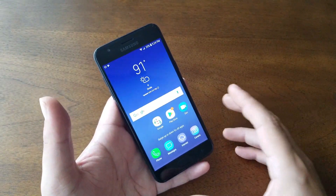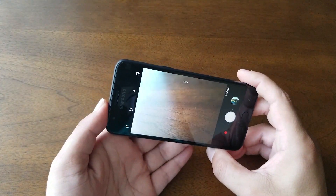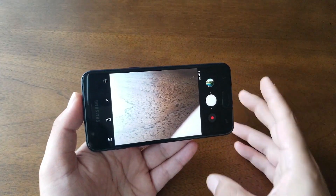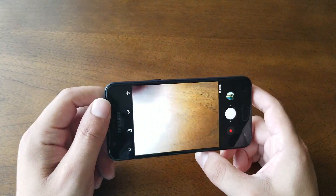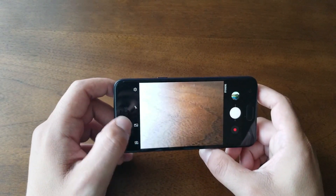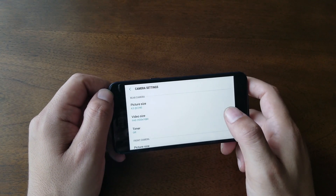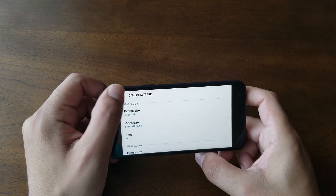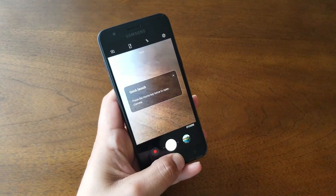Let's talk about the camera. The rear camera is 8 megapixels with a flash included — the background blur does a decent job. However, there aren't a lot of options: no filters, no stickers. You'll have a button to switch between front and rear camera and some basic settings. For video, the rear camera supports full HD resolution, and in settings you can adjust the resolution and megapixels.